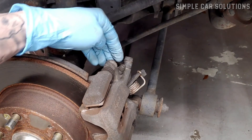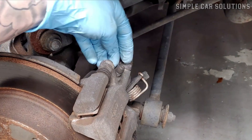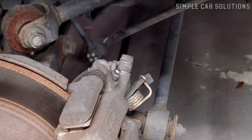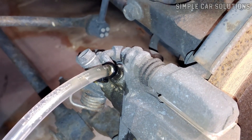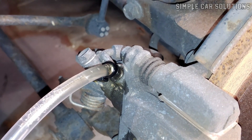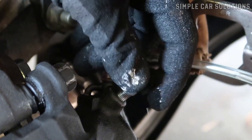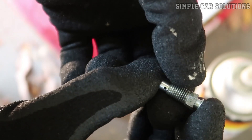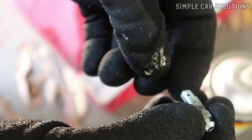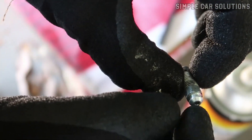Bad bleed screw valve. This is actually pretty common because bleeder valves are exposed to the elements, which makes them prone to rust, corrosion, or damage. When that happens, the valve can get blocked and stop fluid from coming out. If you suspect this is the issue, try removing the bleeder screw completely and inspecting it. In some cases, they can be so corroded they get stuck in the port and are difficult to remove.